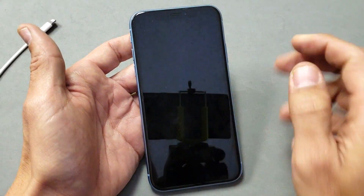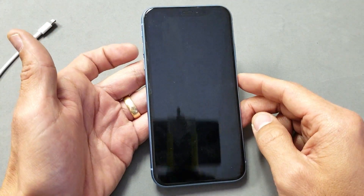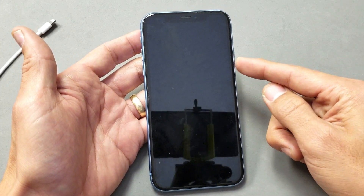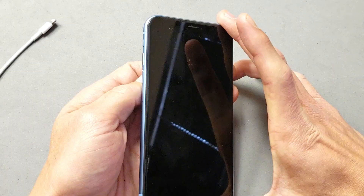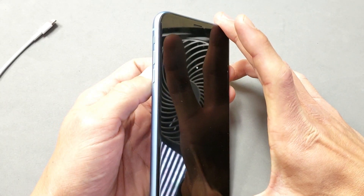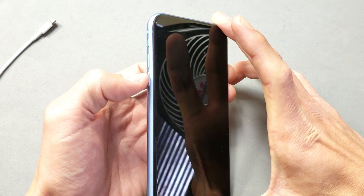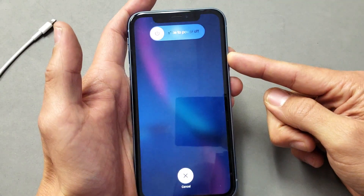It's a three-key combination. I want you to press the volume up button, then the volume down button, and then you want to press and hold the power button until you see the Apple logo. Watch closely and follow along with me. Tap the volume up button, volume down button, and then quickly go and press and hold the power button.